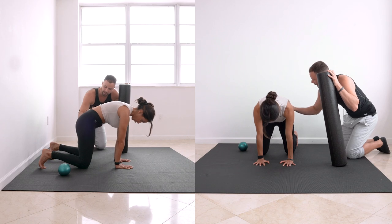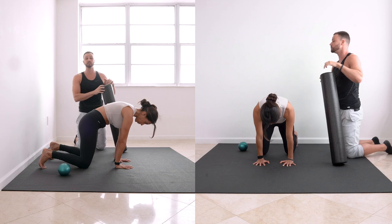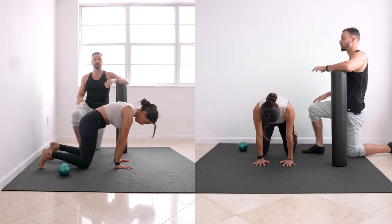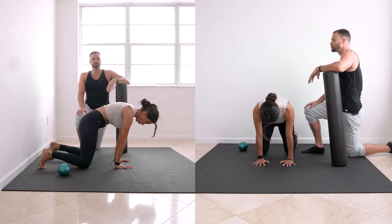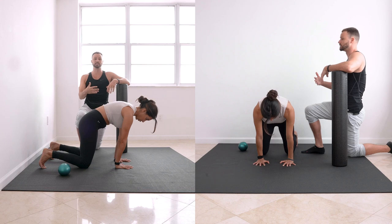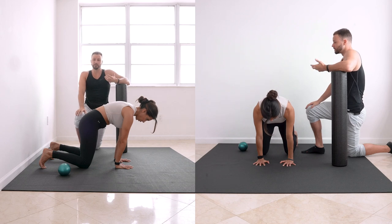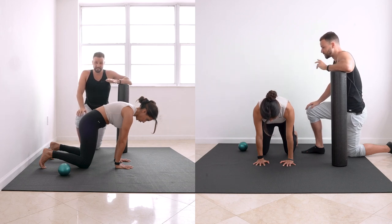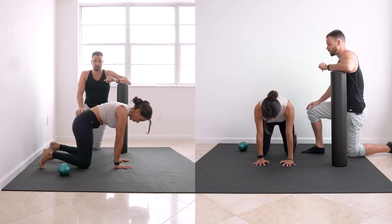Slowly lean forward without losing your tuck — just right there. You should feel a huge difference. Take three more breaths here. If you're comfortable, you can set up and go right into leaning forward. You can also progress by fully exhaling and holding for as much as three to five seconds.